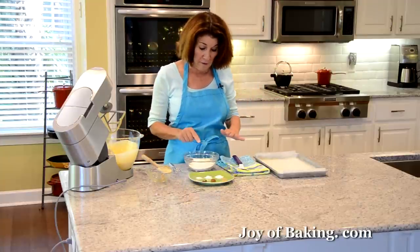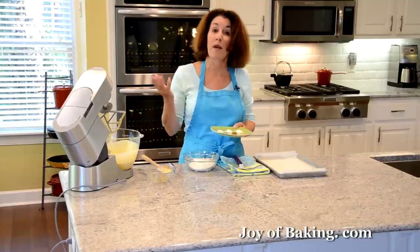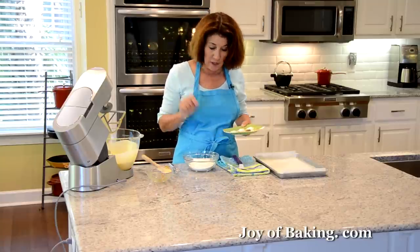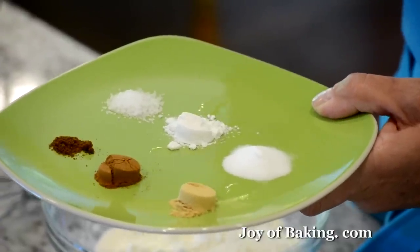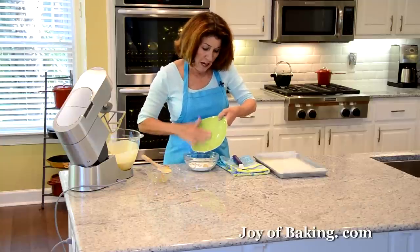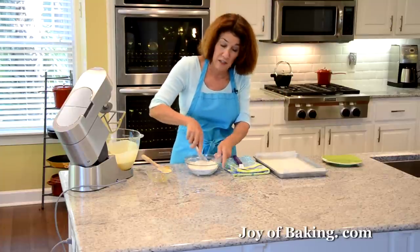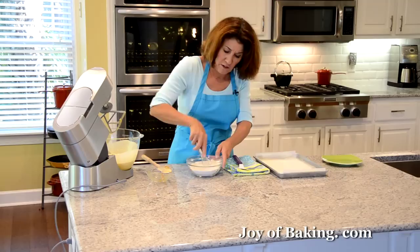It just colors your batter a beautiful orange. For our dry ingredients, in a separate bowl I have three-quarters of a cup, which is 95 grams, of all-purpose flour — you may know that as plain flour. To that I'm adding half a teaspoon of ground ginger, half a teaspoon of cinnamon, an eighth of a teaspoon of ground cloves, half a teaspoon of baking soda, half a teaspoon of baking powder, and a quarter teaspoon of salt. You can adjust the spices or leave out ones you don't like and add allspice or nutmeg if you want. I'm just whisking that — you could sift it as well.